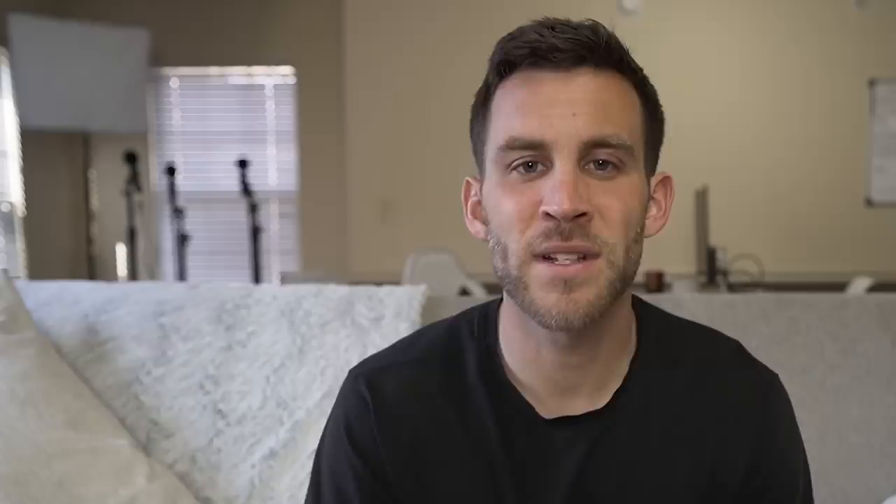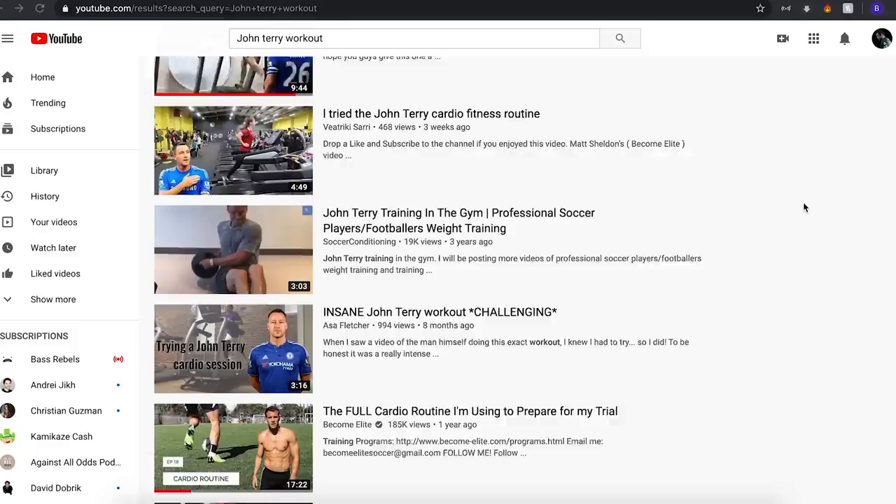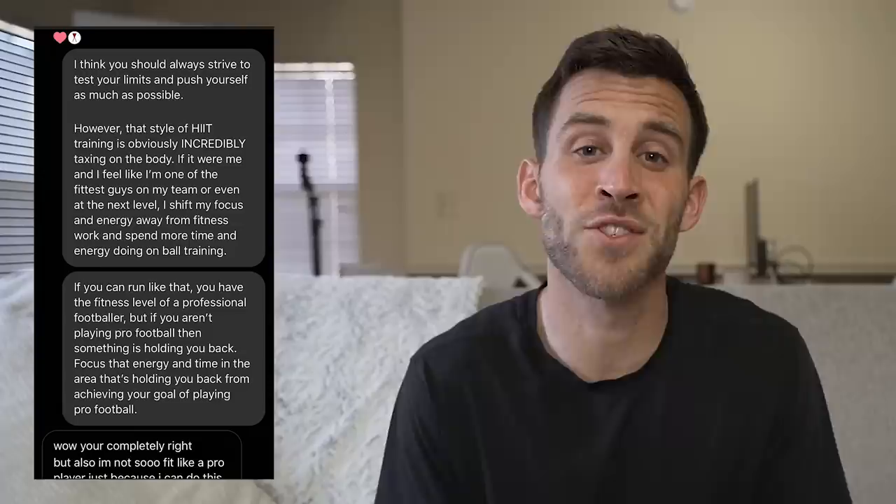A little background information for you guys. If you've never heard of the John Terry cardio workout, it's actually a treadmill-based workout posted by John Terry on his Instagram page that was created by one of his trainers. I found it, I tried it, I loved it, and since then it has become an absolute staple in my off-season workouts. If you want to see the full video about that workout, check out the description box — I'll put the link at the very top. Over the last year or two, this workout has gotten a lot of attention in the soccer community, and I've seen hundreds if not thousands of people test out their fitness levels by doing this cardio workout and sending me the results.